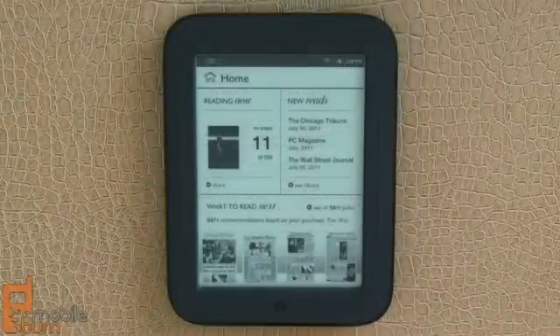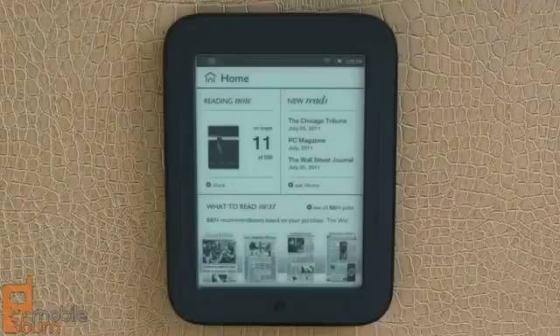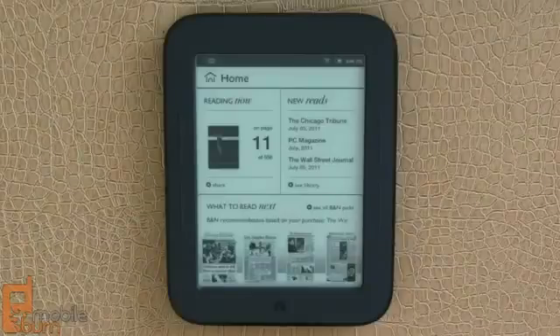So that's my look at the Barnes & Noble Nook Simple Touch Reader. It's a fantastic little e-reader device, on sale for $139 right now. From MobileBurn.com, I'm Michael Orle. Thanks for watching.